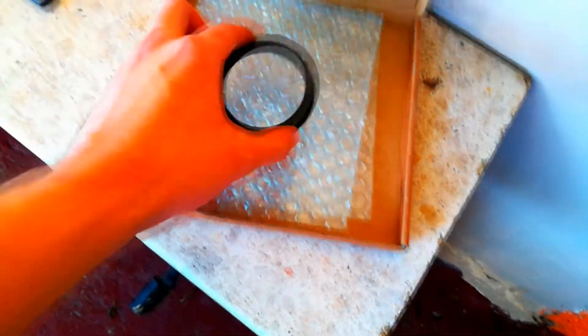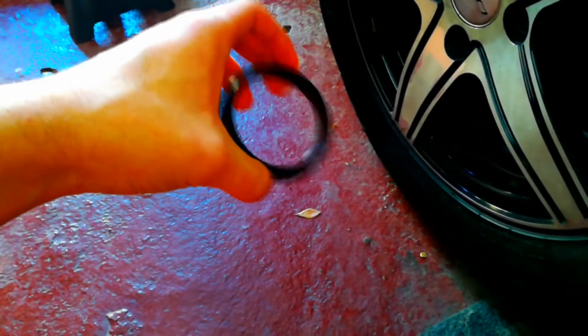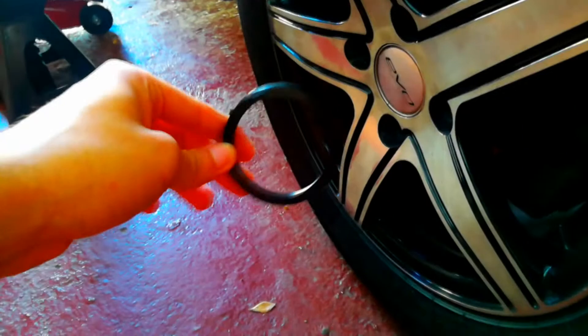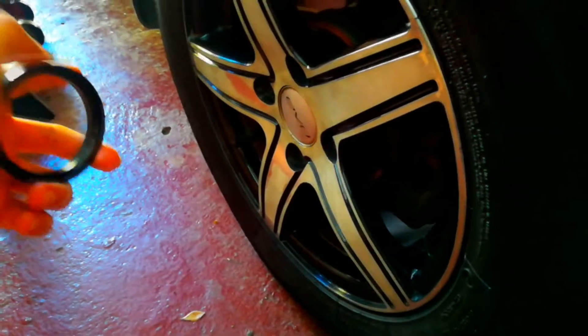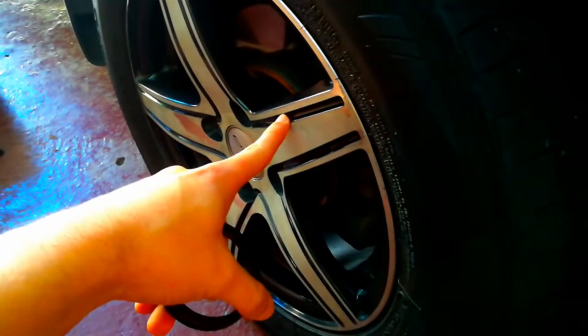What's up everybody, today I want to talk to you about hub centric rings. I'm going to tell you where these hub centric rings are going to be installed, and how you need to measure your wheels and your hub to know what hub centric size you need for your car. You only need hub centric rings if you change the original OEM wheels of your car — as you can see, these are not the OEM wheels of this Mitsubishi Lancer.